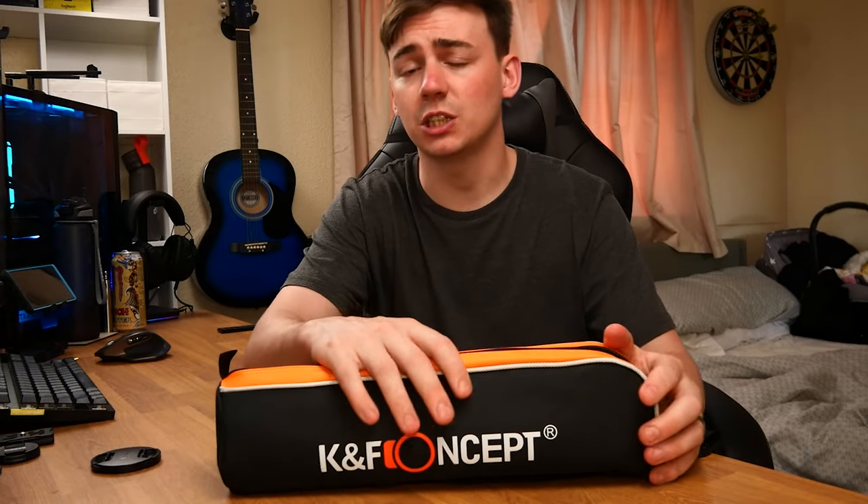Today is going to be a tripod. I've done a few tripods before for KF Concept, so if you open the cards there are a few which I'm currently still using to this day. If you want to go check them out, be my guest. But we're going to be talking about this one today and I'm very excited. Let's have a quick look at it before we go to the ceiling.